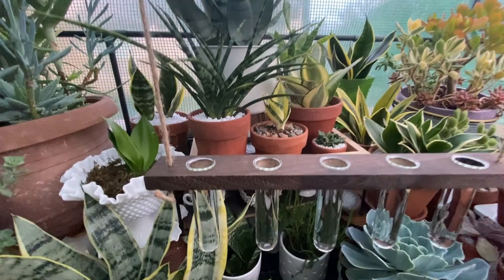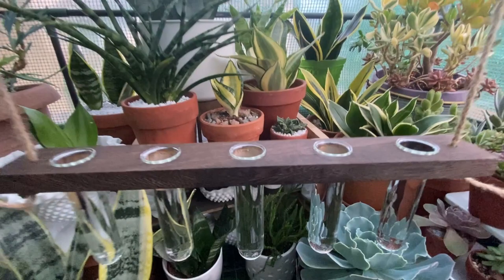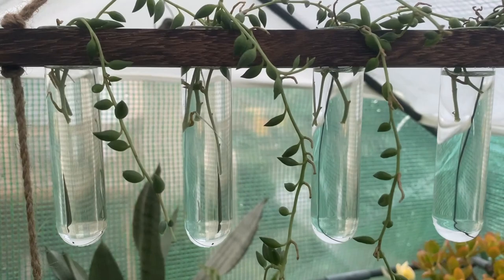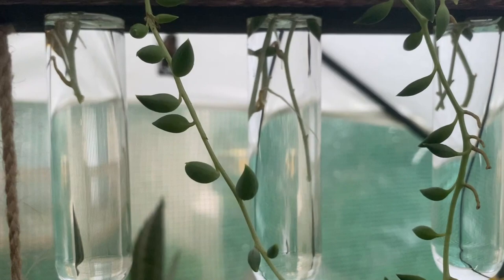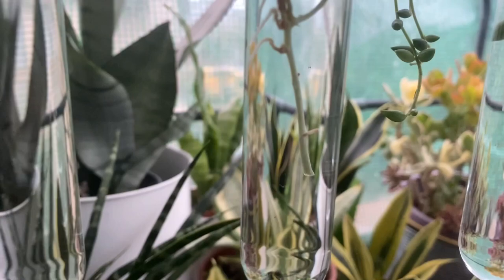We now have all of the tubes filled with water, and I'm going to start placing some propagated cuttings. If you saw my string of pearls propagation video that I did last week — look at the roots already growing on some of these cuttings!